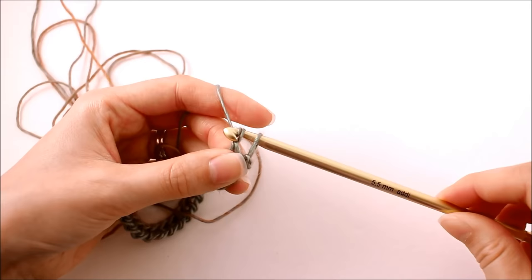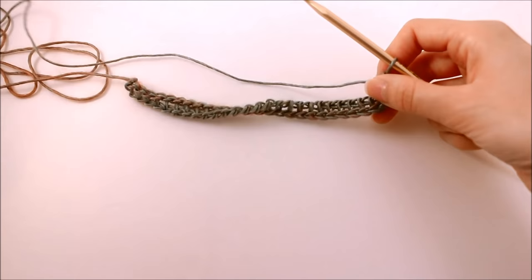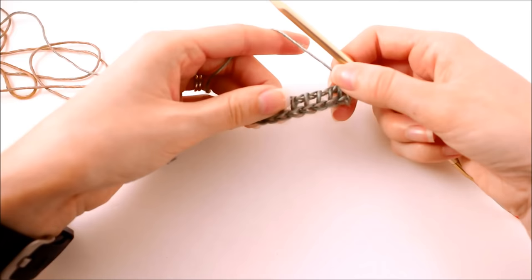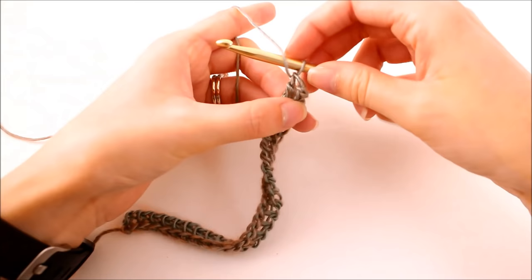When we have our last two remaining loops, work the same yarn over and pull through. There we have finished up that first row. It doesn't look like much yet — technically the row is set up for us to work our next row. Once we work a few stitches on the forward pass in the next row you'll really start to see the pattern emerge.